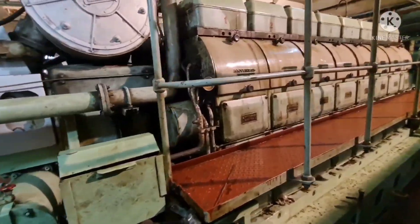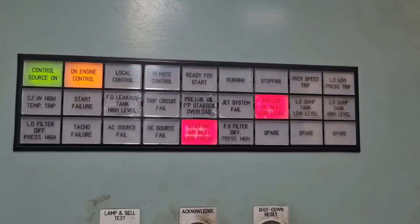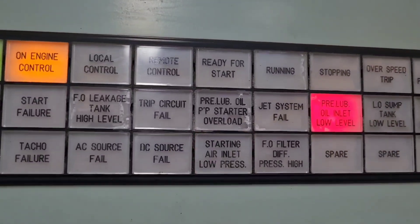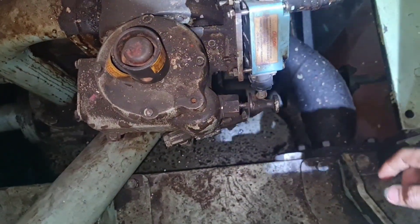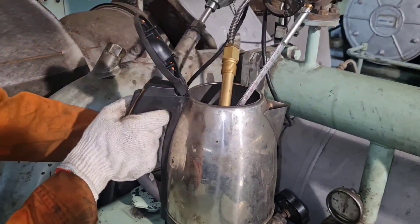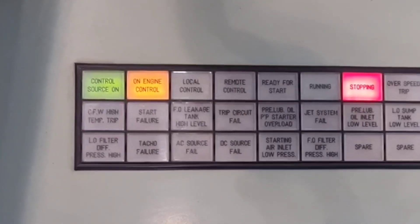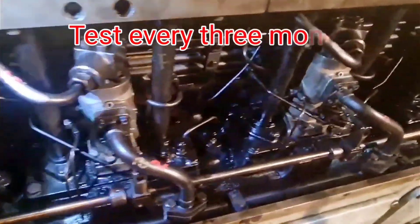One of the most important parameters in preventive work is that the alarm system as well as the shutdown device are functioning 100%. If some of these functions are out of operation, they have to be repaired immediately. It is recommended that all functions are tested every three months.